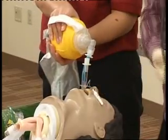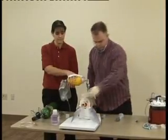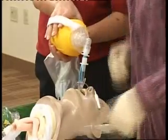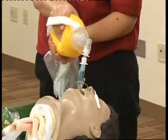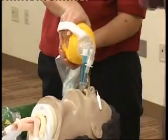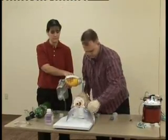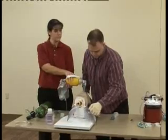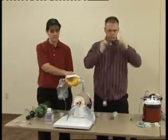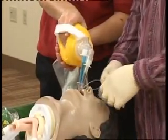I'm going to go ahead and auscultate bilaterally over both lungs. You do not see rise and fall of the chest and you only hear sounds over the epigastrum. I'm going to go ahead and ventilate through tube two and again auscultate over both lungs. You now have adequate chest rise, absence of sounds over the epigastrum, and equal bilateral breath sounds. I go ahead and secure the tube and continue ventilation.